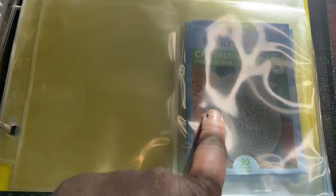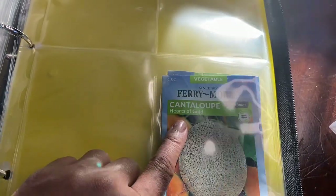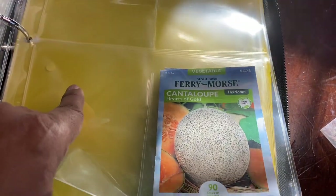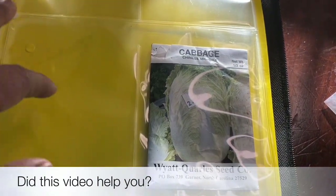I will be planting cantaloupe. I have a variety of watermelon that I will be planting, so I'll have to decide which ones to plant — there are four varieties. Cantaloupe hearts of gold. I did order from Baker's Creek two different varieties of cantaloupe and three more varieties of pumpkin seeds, and I'll share those as they come in.